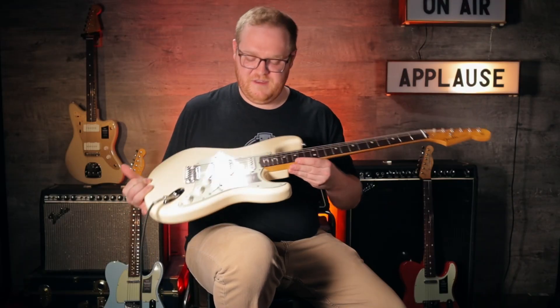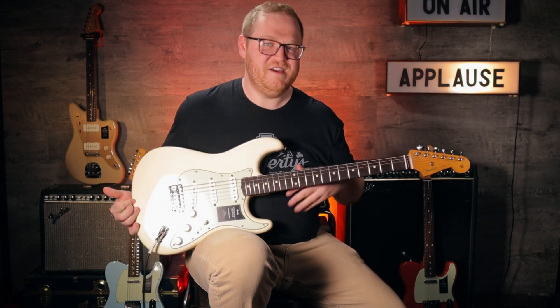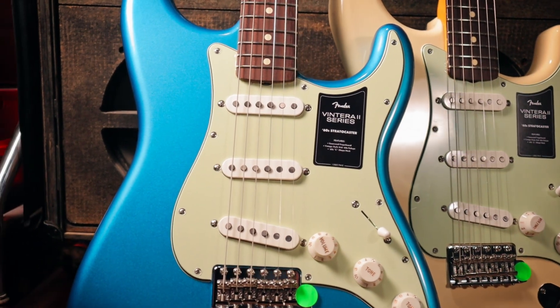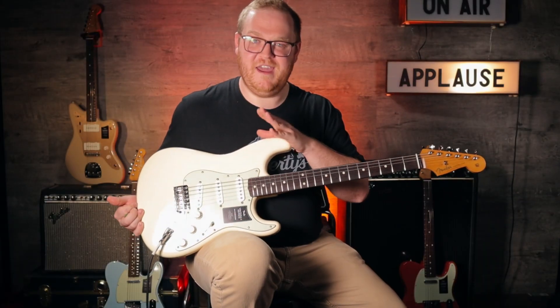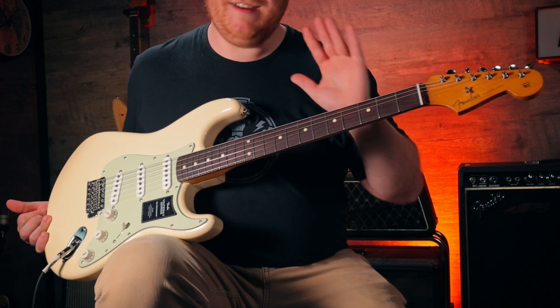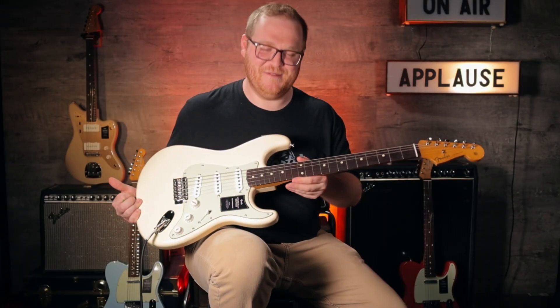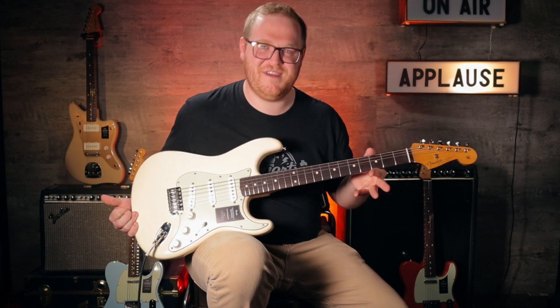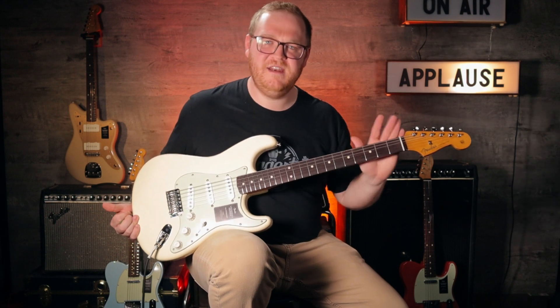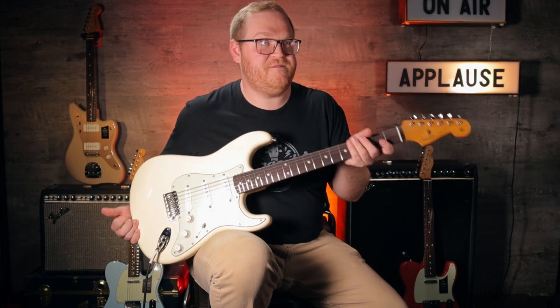So here we have the Ventera 2 series 60s Stratocaster. I love me my Stratocaster, so I've got to talk about this one. Right off the bat we have a solid alder body and a maple neck with rosewood fingerboard. I'm super excited that they brought back the rosewood fingerboard — it just feels authentic, it feels right to have on a Stratocaster. I love the neck feel; it feels fat but thin.